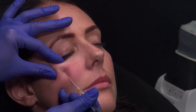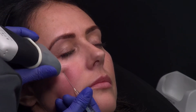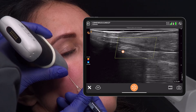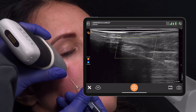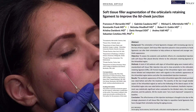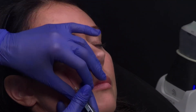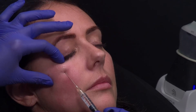I advance my cannula in contact with the bone and I place my finger inside the orbit to protect it. I go ahead and check my position — I can see I'm under the muscle, in contact with the bone, and not close to any vessels. There's a great paper by Bernadini published in 2021 which outlines this exact technique using ultrasound, so check that out.